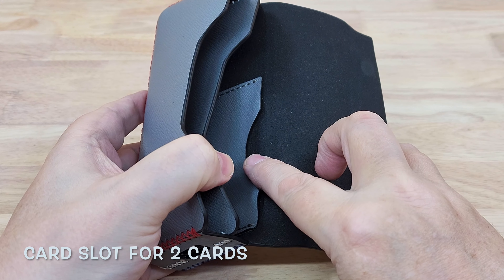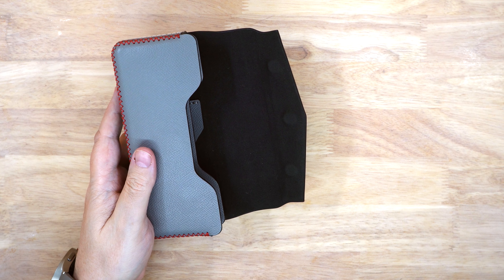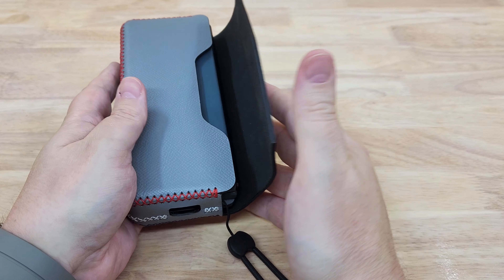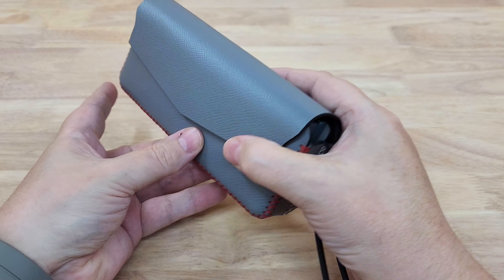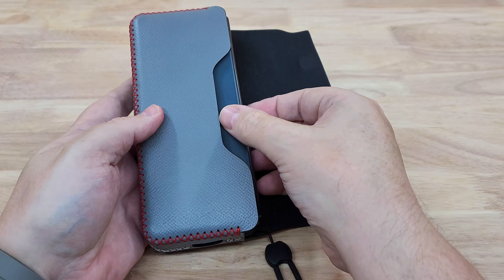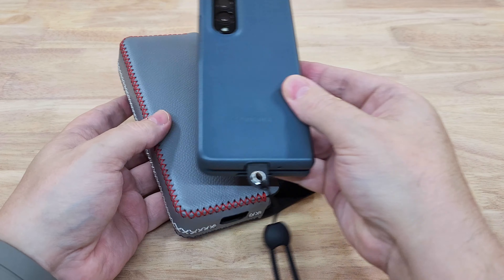Let's put the Z Fold 4 in so you can take a look — it fits lovely into the case. It's a really nice snug fit and I really love this case. I used the black one for a week or so and found it so convenient to be able to take it with you everywhere you go.